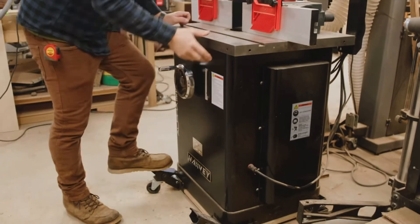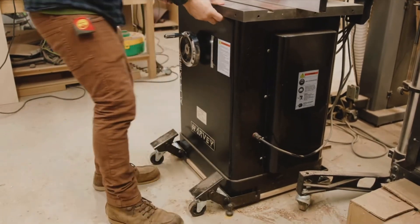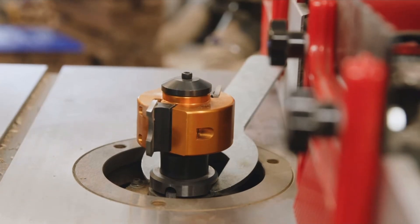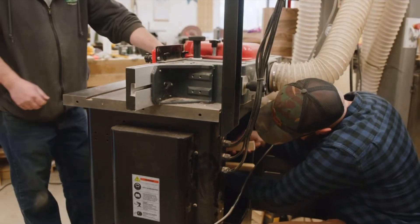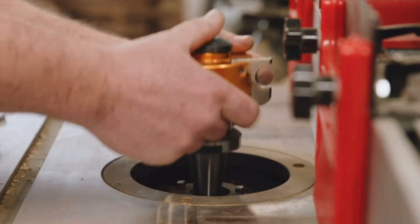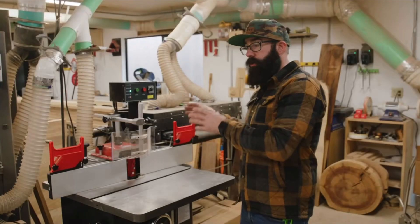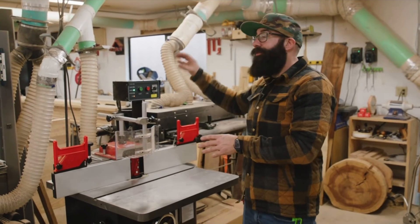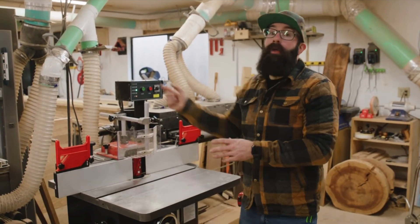Changing out the cutter on the shaper is not a small task. You have to access it from the back panel, hold it in place with a wrench, and then loosen it — it's kind of an ordeal. The only time that's really beneficial is if you're batching out a lot of parts: you start on one side of the piece, switch over the cutter head, reverse the direction, and then do the other side.